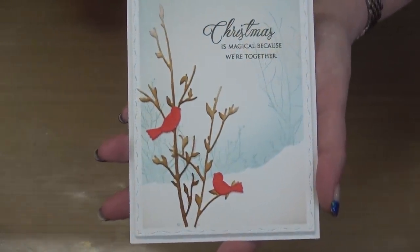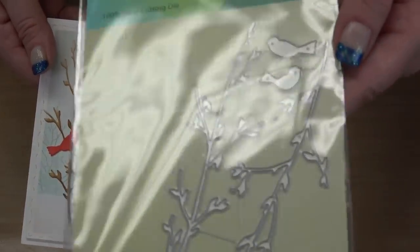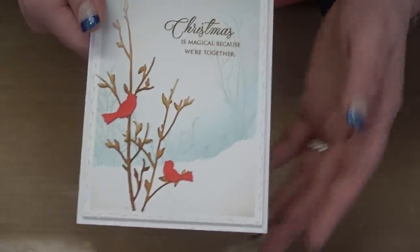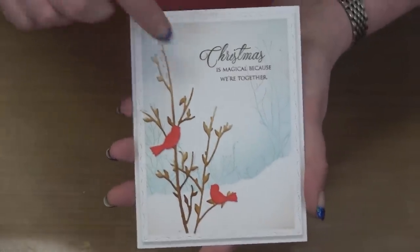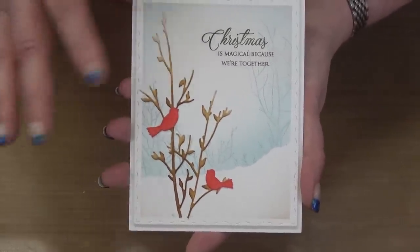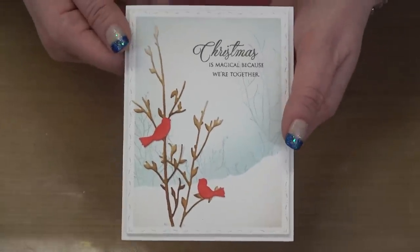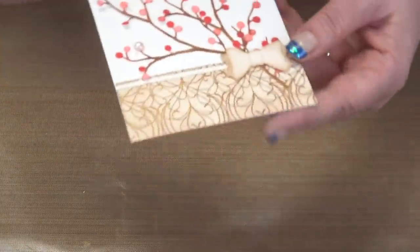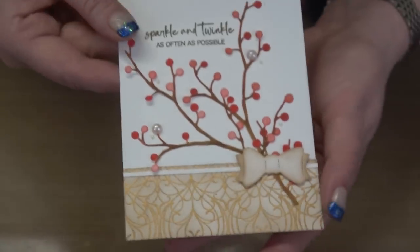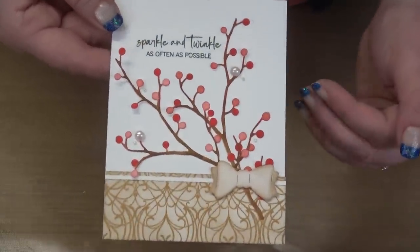Here are the samples. The birds die is beautiful — and I could change them into spring, fall, or summer; we've got Christmas and winter here. It's all about the colors and the sentiment you use. I would put this in my everyday collection, not just Christmas, because it could very easily be a sympathy card or — brighten the colors — a happy birthday card. Here we've got the berry dies with the sentiment up top, a really simple card to make.